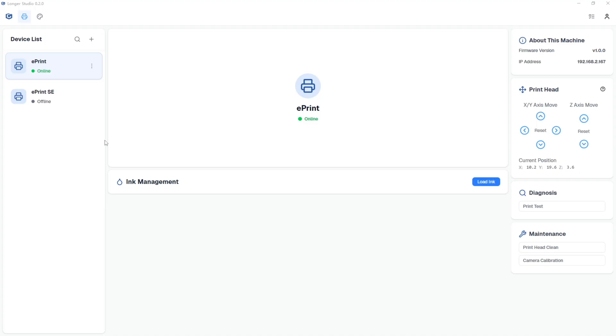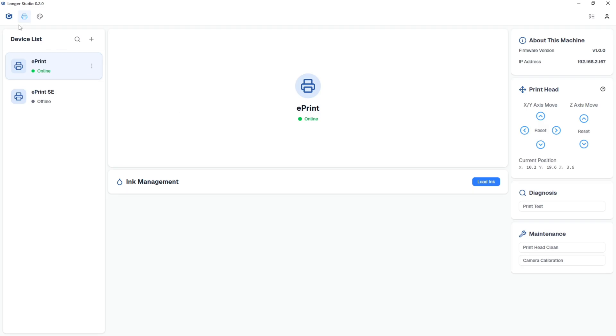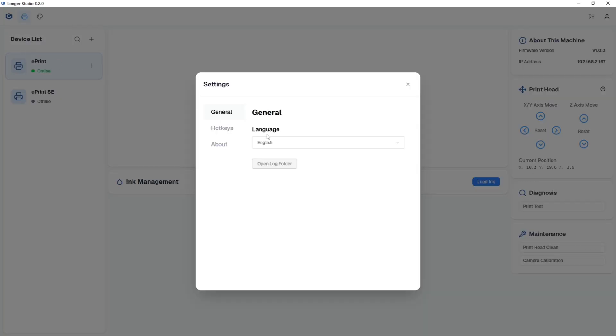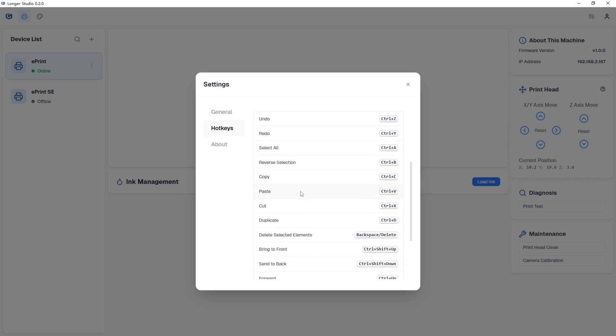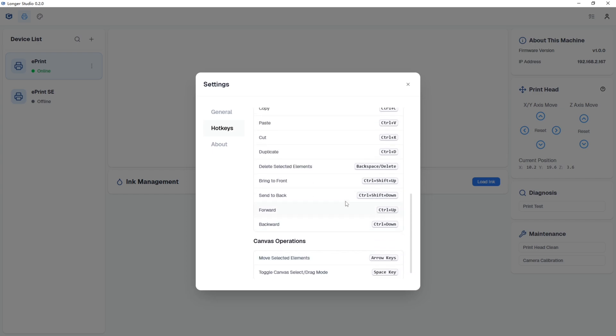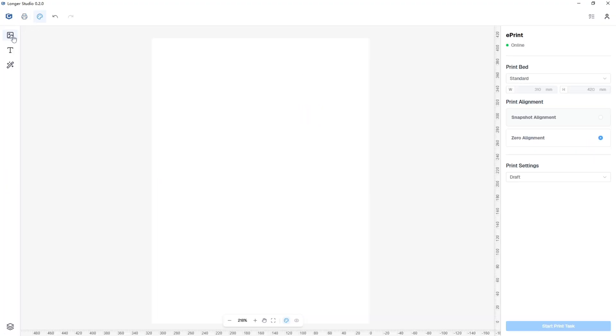For control, I'm using Longer's own ePrint software, built especially for this machine. It lets you do everything — refill ink, move the print head, clean nozzles, calibrate the camera, and more. You can also manage layers with shortcuts, and the software automatically saves the last 30 edits and print jobs. Plus, it comes with a built-in camera and AI features.